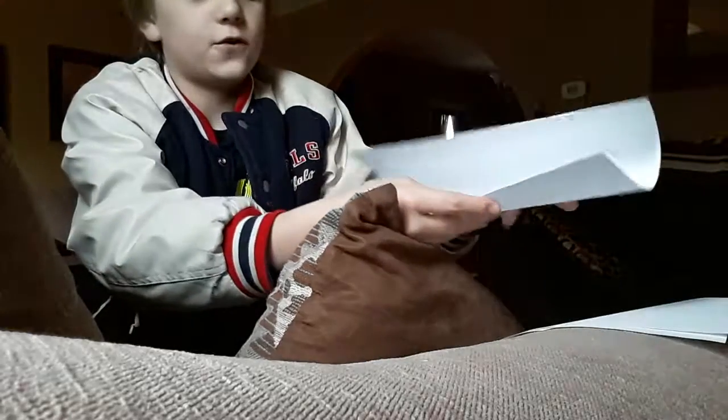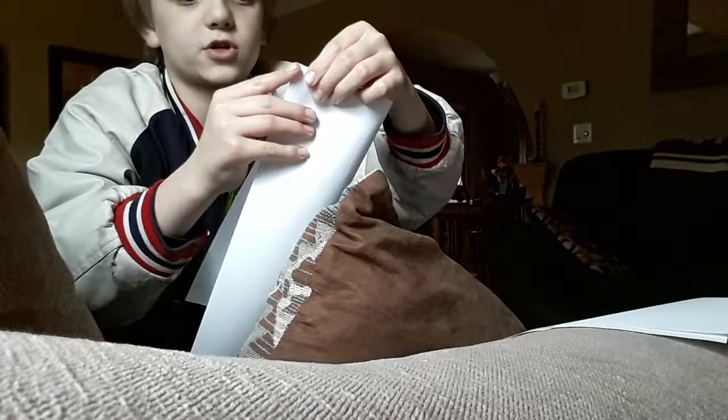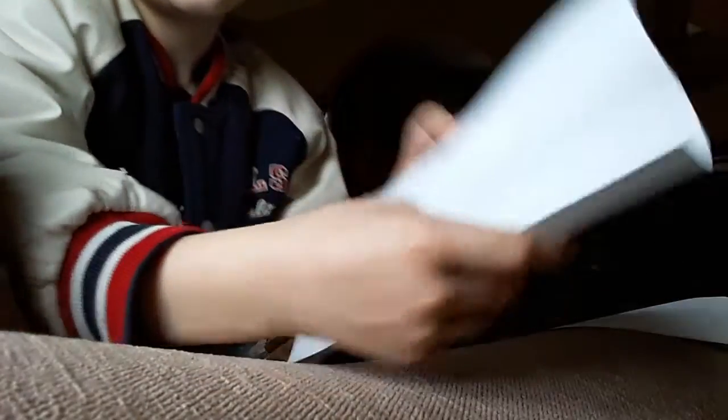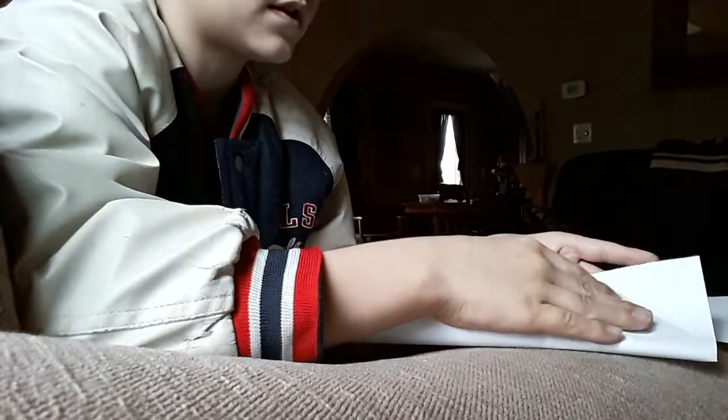Then fold it — not like this, like this. Fold it like this. Make sure all the cuts are even, make sure everything's really even. Okay, look at that. So then what you do is unfold it. Instead of doing it like this, what you gotta do is this. I'll show you what this is after.